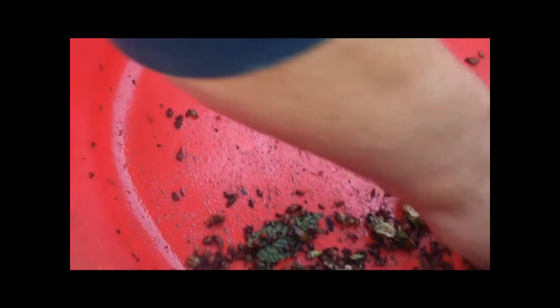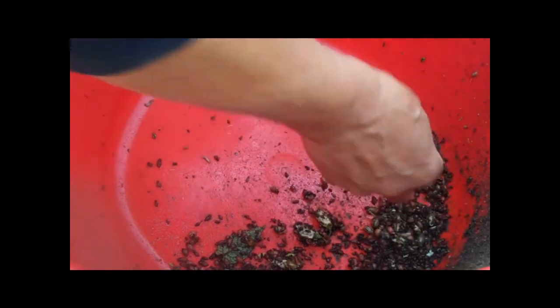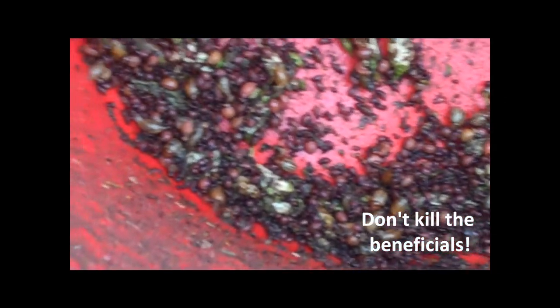We've got late instar larvae, we've got late instar larvae, and we've got the little ones. If you can zoom in on that — it's quite a mess. There are also some spiders in there.